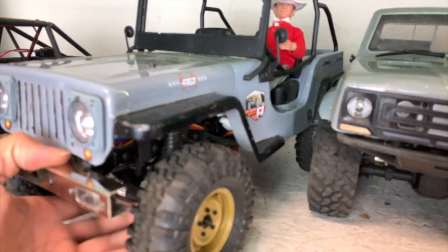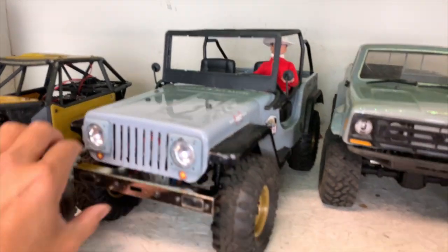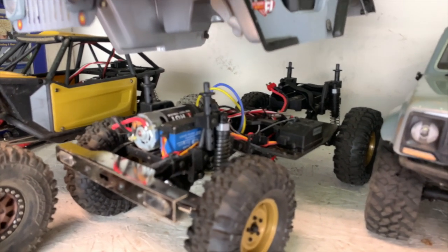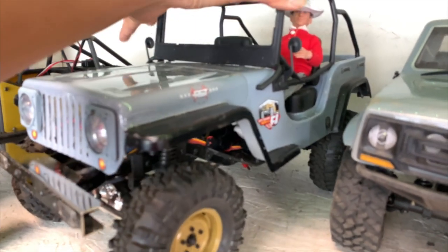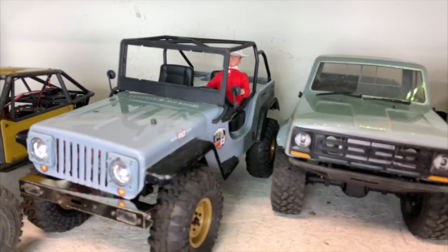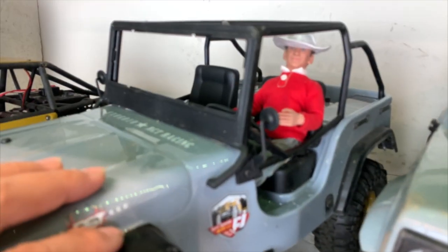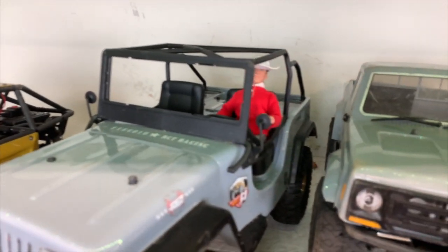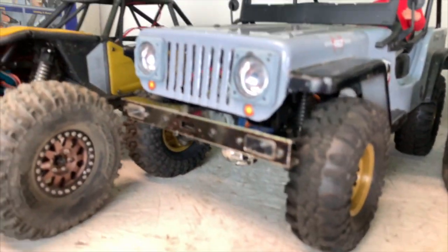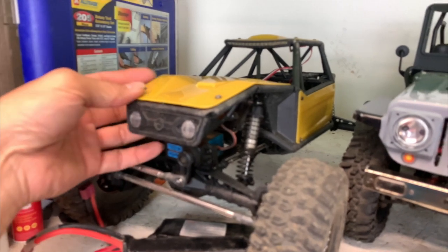Next is a budget vehicle — the Banggood special, the RGT CJ Jeep (they can't call it a Jeep officially of course). The body is cool and the inside is pretty basic, but we got a 550 motor and upgraded the heck out of it. Something cool is the bumpers have lights that can be activated by the transmitter — unique because you usually need a separate light controller for that. This is a $270 vehicle. We needed a driver so we got Gilligan. The front fascia was so bad we had to drill it out.